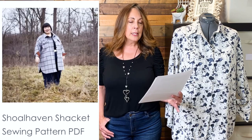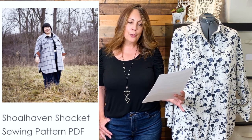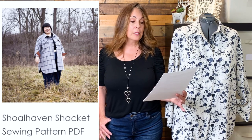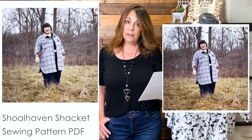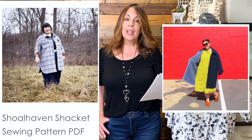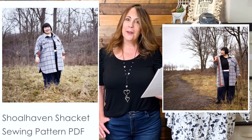Moving back into indie patterns, we have the Shoalhaven Shacket Pattern from Muna and Broad. This is a PDF in sizes A (40-inch bust) up to size M (64-inch bust). If the sizes are too small to include you, they will grade the pattern to your size at no additional cost — I love that feature. It's a low thigh-length shacket with chest pockets with flaps, a button band, and a deeply curved hem. The pattern is specifically designed for thicker fabrics, with bound seams and generous spacings. Fabric suggestions are wool coatings, boiled wool, thick cotton moleskin, soft wash denim, canvas, cotton twill, corduroy, or soft shell.